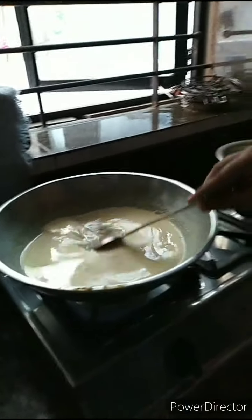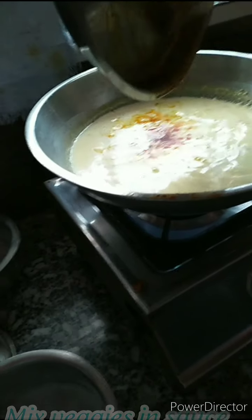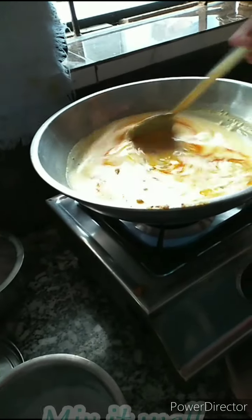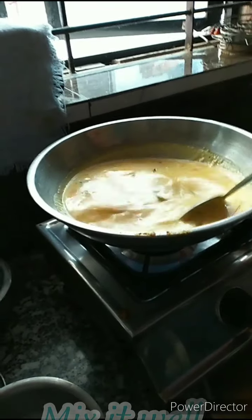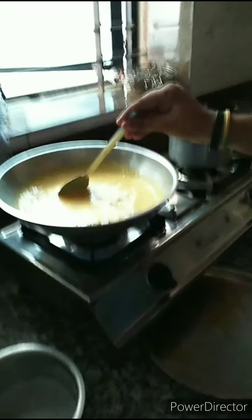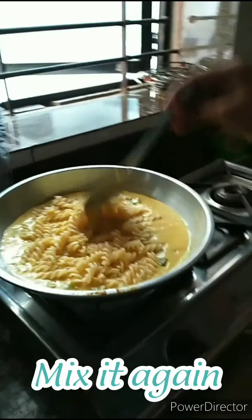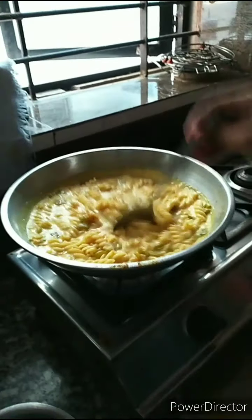You can see that the white sauce has been prepared and the veggies are mixed in properly with the white sauce. Now what we will do is add the pasta in this. We have added our pasta — and this is our white sauce pasta, which is prepared properly.